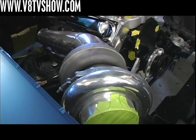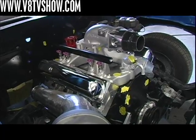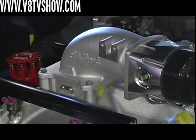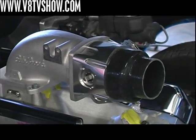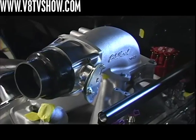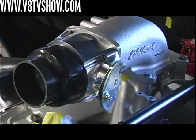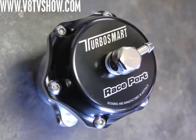We're running a Holley — it's actually an LS2 style throttle body that we flipped upside down so that the cable connection matches our throttle a little bit easier. We're using an Edelbrock elbow to feed down into the Edelbrock intake manifold. This intake tube has one more piece attached to it for the turbo system: the TurboSmart blow-off valve.